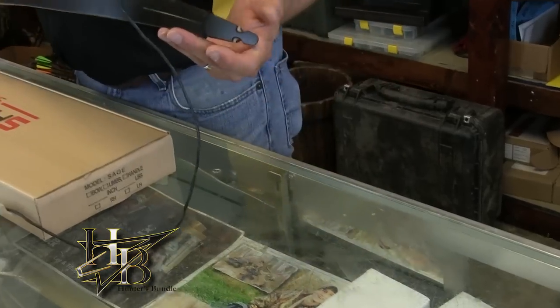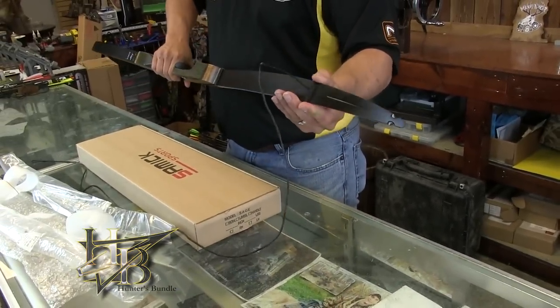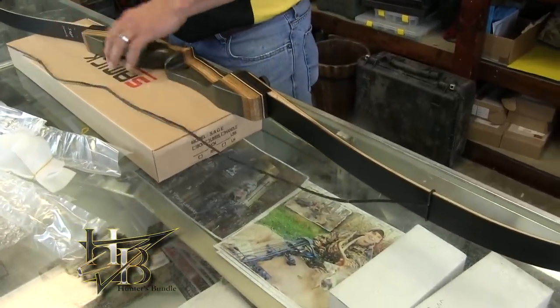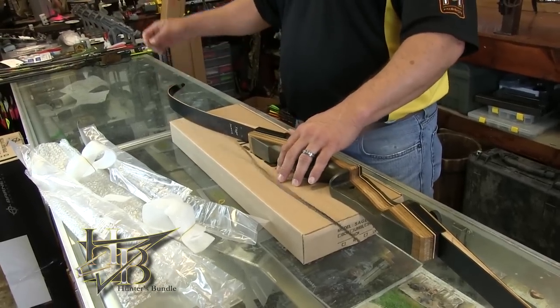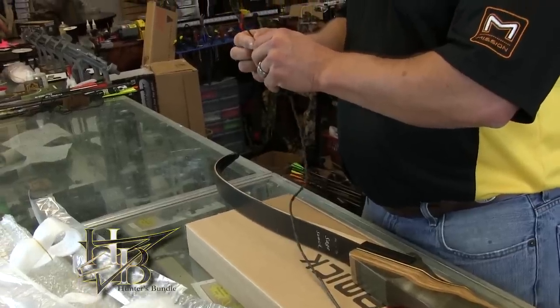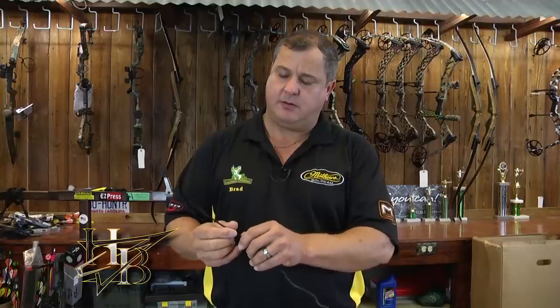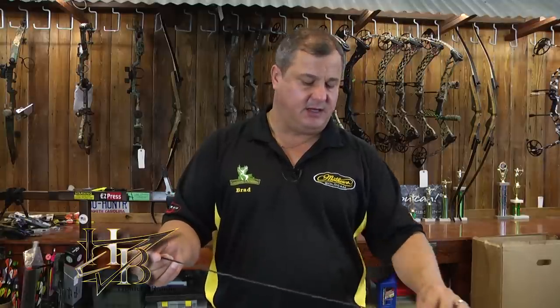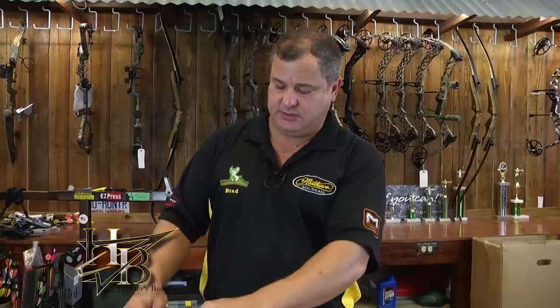I'm going to slip the end loop over the top limb and slide it all the way down the bow so I can get the other end of the string down to put on the other limb. Then I'm going to put my twists in — about 30 twists at first, because these strings will stretch quite a bit. As it stretches, you're going to want to put more twists in later. You can see that kinked the string a little, but when we put tension on the bow, it's going to stretch out nicely.